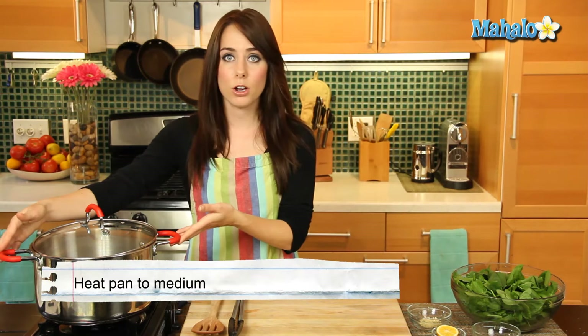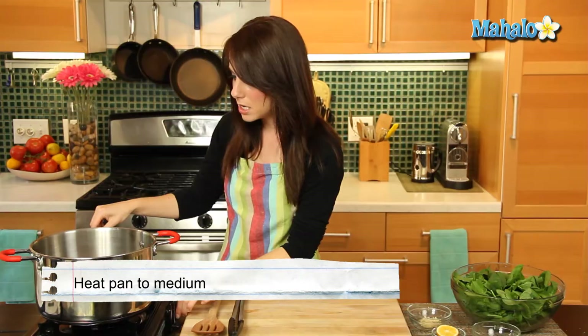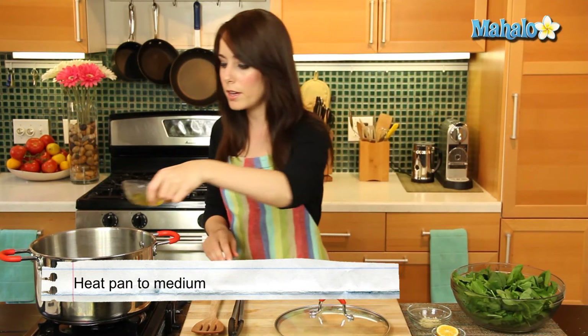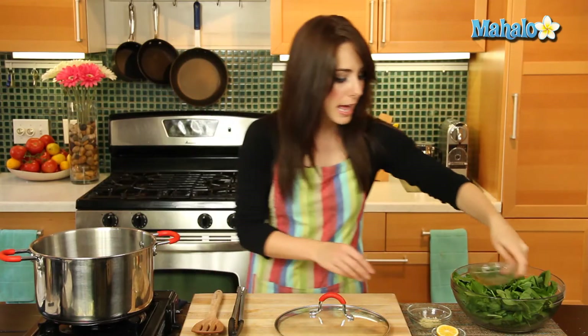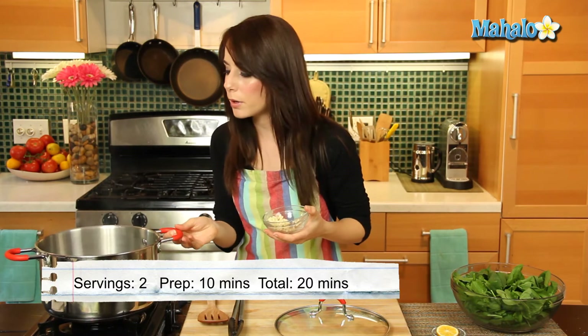Over here I have a large pot with a lid — that's really important — and it is heating right now on medium heat. What we're going to start by doing is putting in our olive oil right down there, and then we're going to add in the garlic. It's a little hot so I'm just going to give it a second because I don't want my garlic to burn.